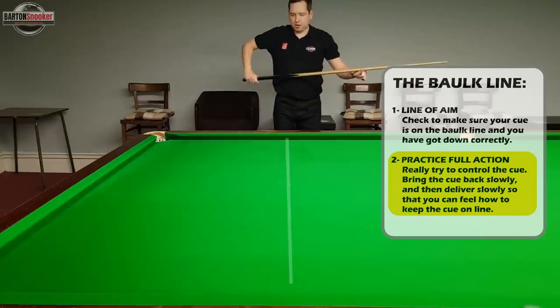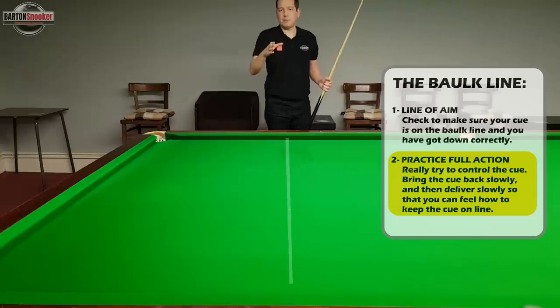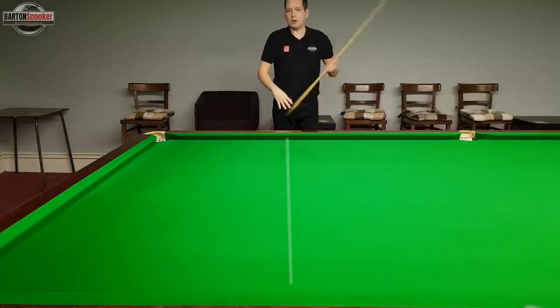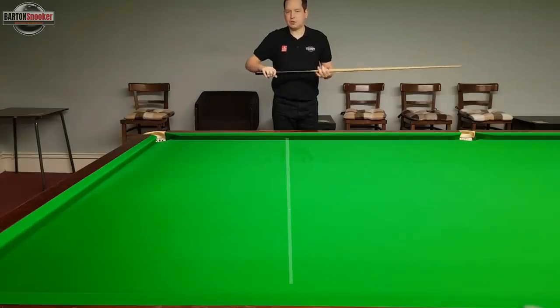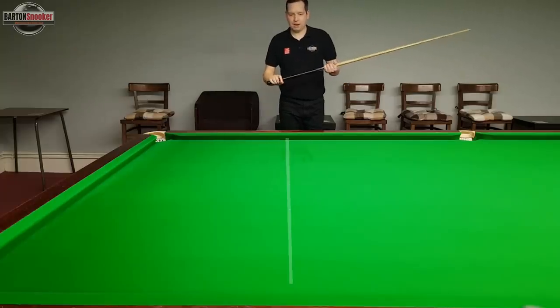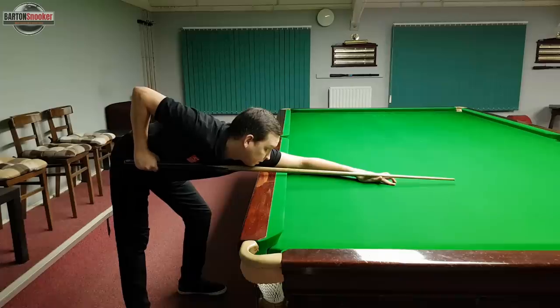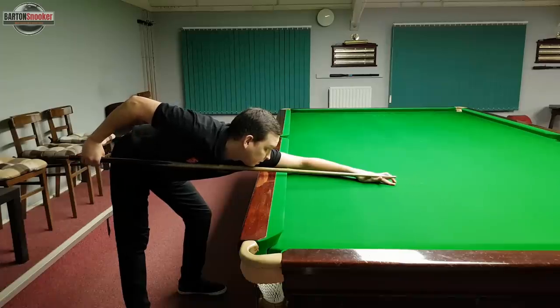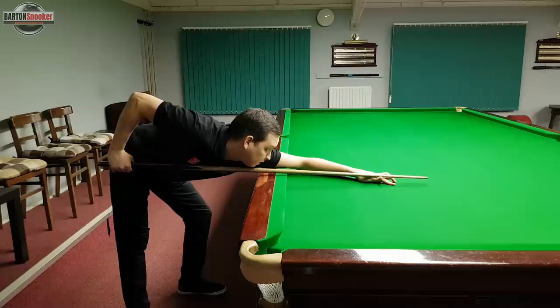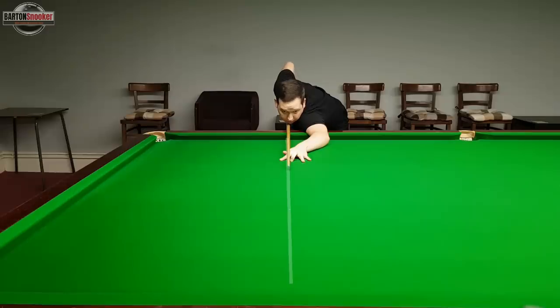When people practice this I sometimes see them get down and very quickly just practice their cue actions. What I like to say when you're trying to learn is to really control the cue and almost do your cue actions in slow motion. Get a feel for exactly what muscles control the cue as you pull it back nice and slowly. Feather up as you would, then just pull the cue back really slowly along that line so you can feel what muscles control the cue, and the same again going forward — feel exactly what muscles keep that cue on the line of aim.